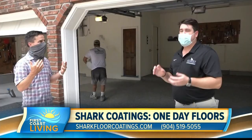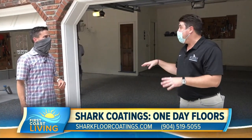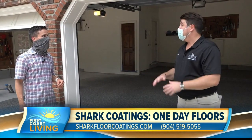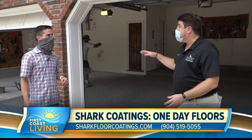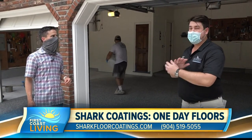It's the most important part. Think of all the oils, battery acid, brake grease, gasoline you have on your floor. We remove all that, get the floor back to brand new, open up the pores in the concrete so when we apply our base coat, it's set.